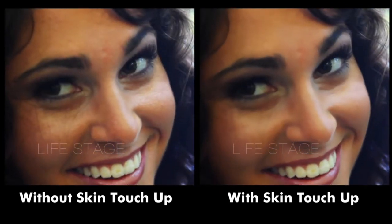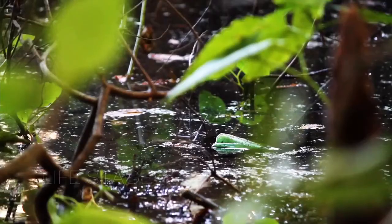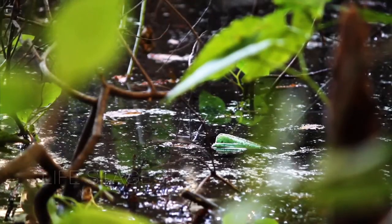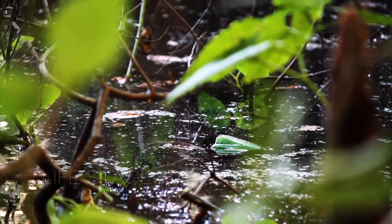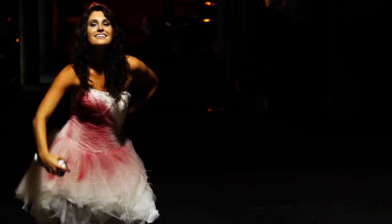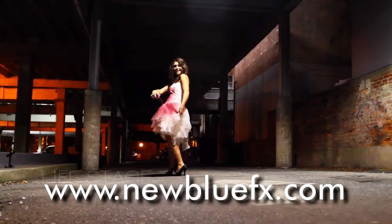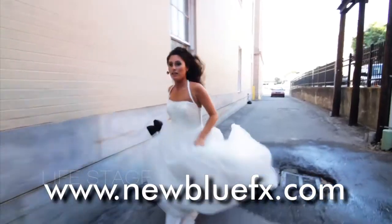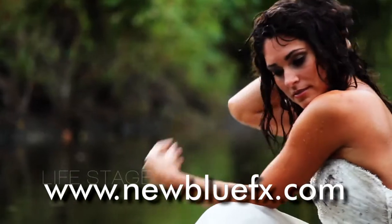And there you have it. With Skin Touch Up in Video Essentials 4, you really will say, I'm ready for my closeup. Well, maybe it's better I didn't go into comedy. For more information about Skin Touch Up and the other Video Essentials 4 plugins, or to see more tips and techniques tutorials, just go to www.newbluefx.com.